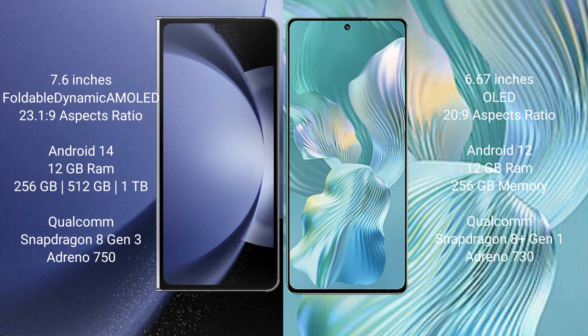The Samsung Galaxy Z Fold 6 runs on Android 14, while the Honor 80 Pro Flat runs on Android 12. The Samsung Galaxy Z Fold 6 comes with 12GB RAM and 256GB, 512GB, or 1TB internal storage options.